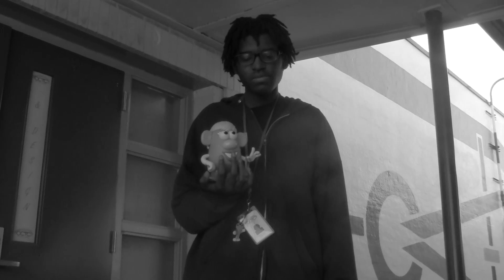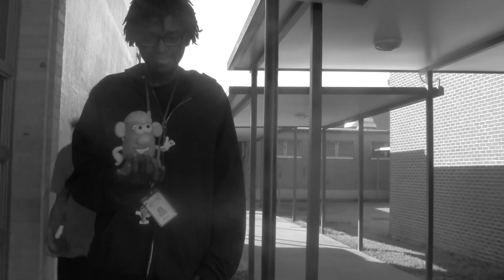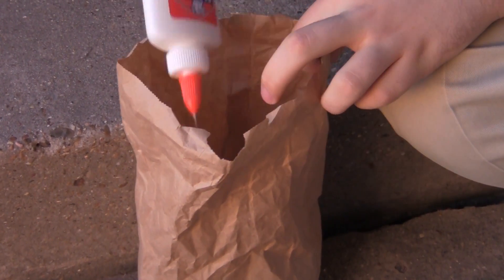Are you tired of plastic? Do you want real? Introducing the Real Potato Head Man! With it being made of 100% recycled materials, it's more economical than that fake plastic potato.